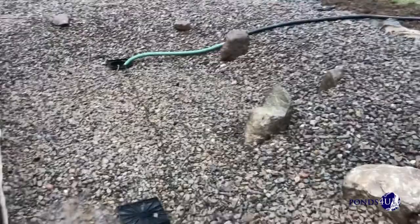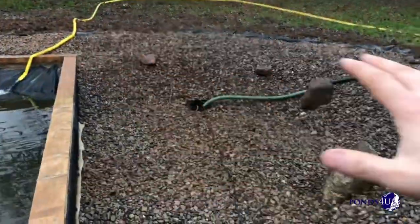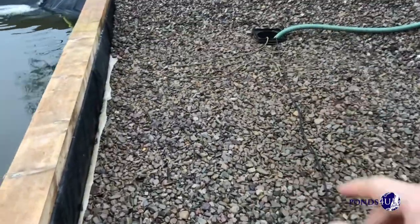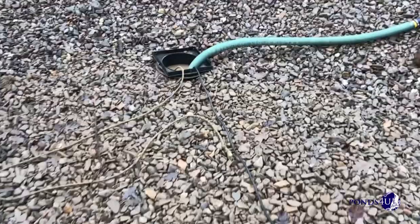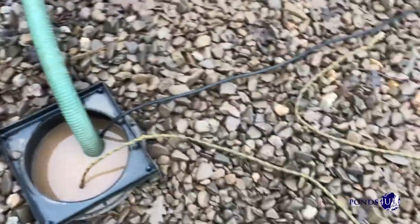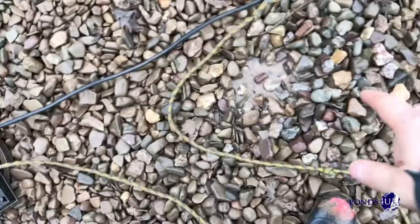And that's where all the beneficial bacteria will grow. It's all going to be planted yet as well — iris, plant and everything else. And then to clean it, you can empty this side and wash it through. As you can see here, the water is quite clear.